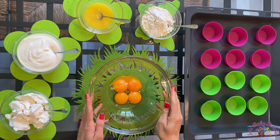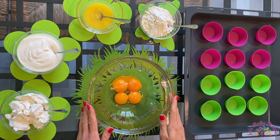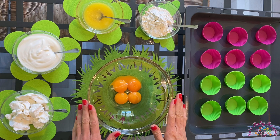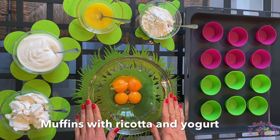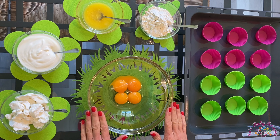Hello, welcome to my kitchen and to my baby friendly recipes. I'm Joe, and as my family loves muffins, I have this great recipe of muffins with ricotta and yogurt that I will share with you.